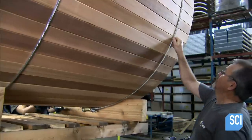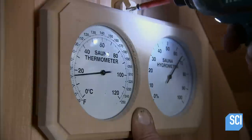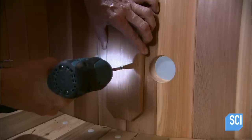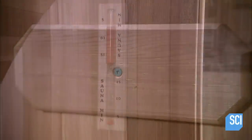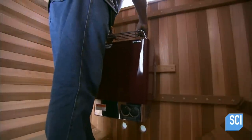They begin installing the interior components, starting with the thermometer and hydrometer. Next, they mount a pivoting cover over the fresh air vent holes, which allows users to block outside air or allow it in. Then they add an hourglass that counts down 15 minutes, the recommended time to spend in a sauna.